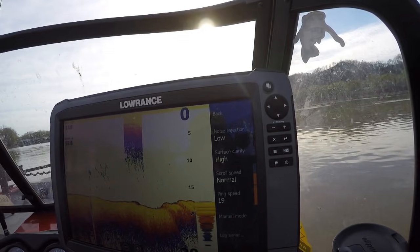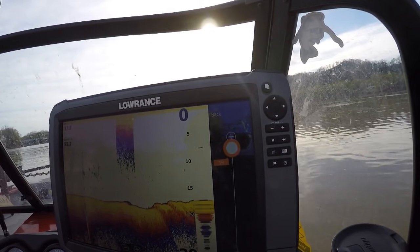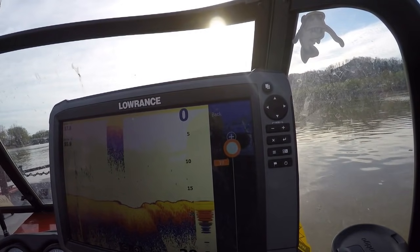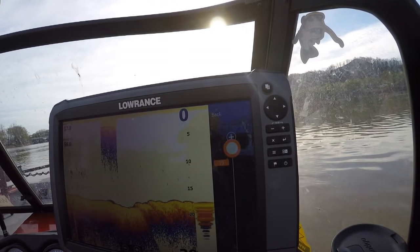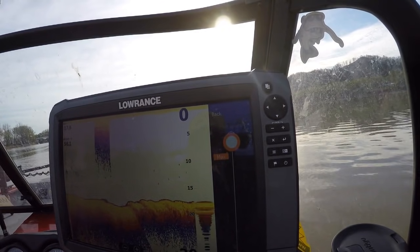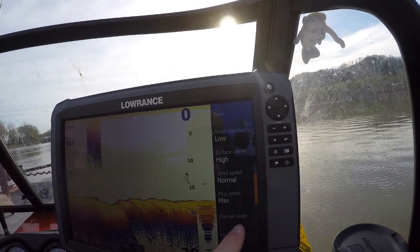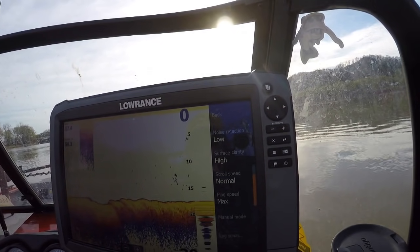Ping speed — I keep mine on 19. Some sonars will have it on auto or a default setting. 19 is what I've found works best for me. Turning it up or down — a lot of times max — I'm basically one from max, so I'm maxed out on the ping speed. I leave my manual mode off because I want everything to be on normal or auto settings.